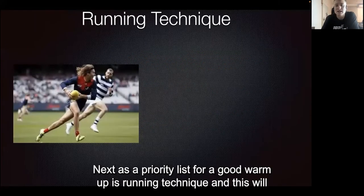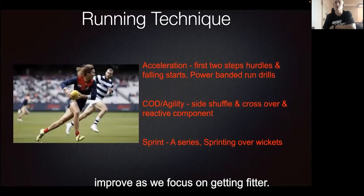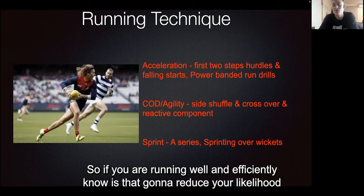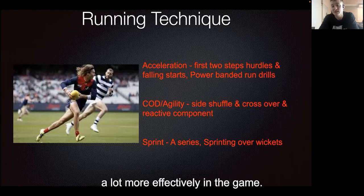As a priority in a good warm-up is running technique, and this will improve as we focus on getting fitter. If we're running more efficiently, we're improving our ability to use the energy that we have. Running well and efficiently will not only reduce your likelihood of overload-type injuries, but you're going to be able to use your capacity a lot more effectively in the game.